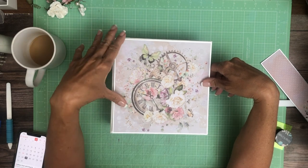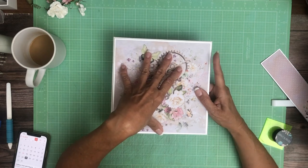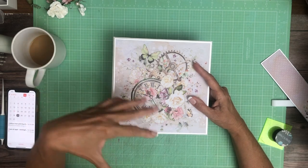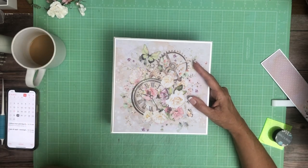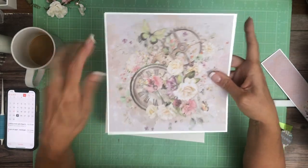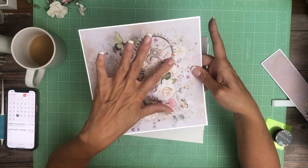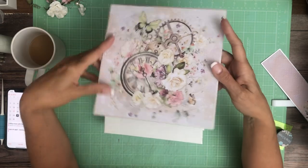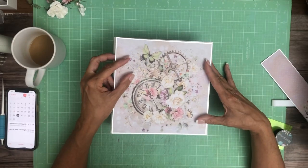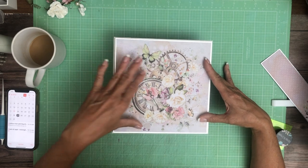So I put a mat behind this eight by eight pattern. I'm using eight by eight packs and twelve by twelve packs. This is coming from the eight by eight pack. It's hard to show in here, but I put Wink of Stella around the metal here and also on the three butterflies, so there's just a little bit of a glimmer, which helps pull in this silver cardstock mat that I'm using.